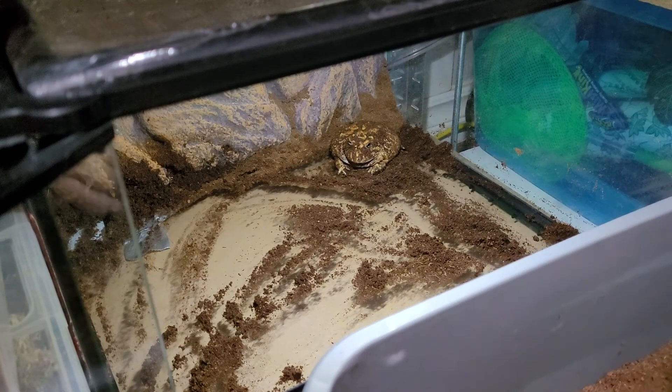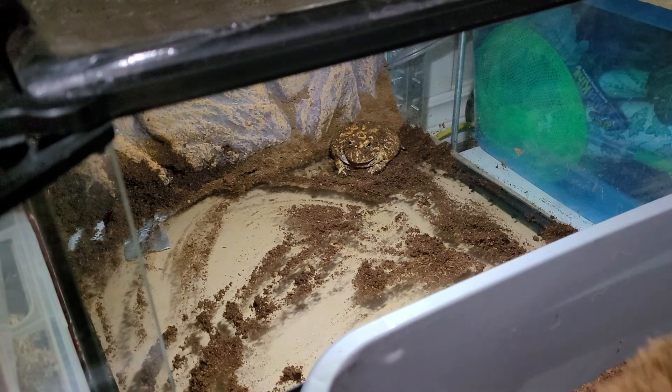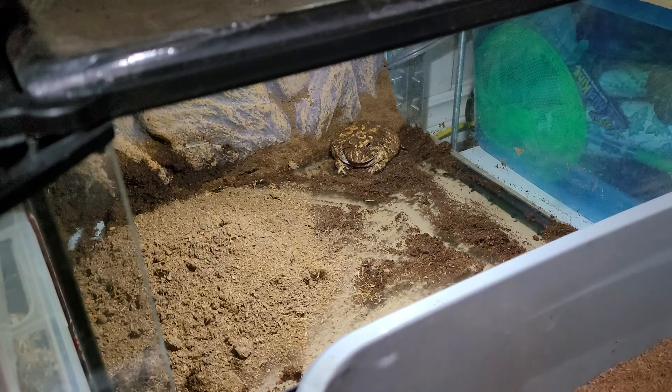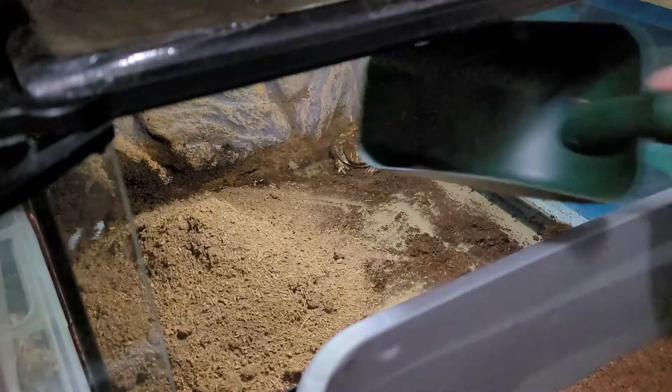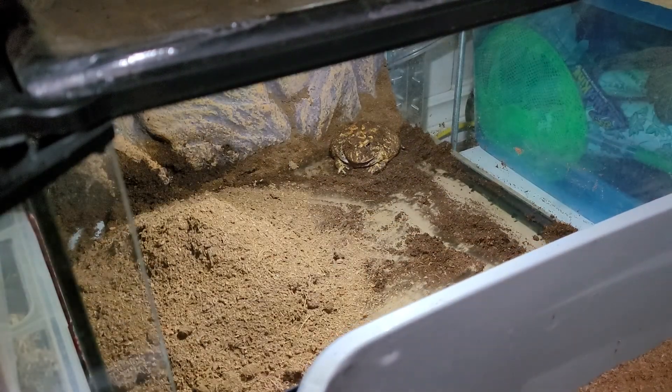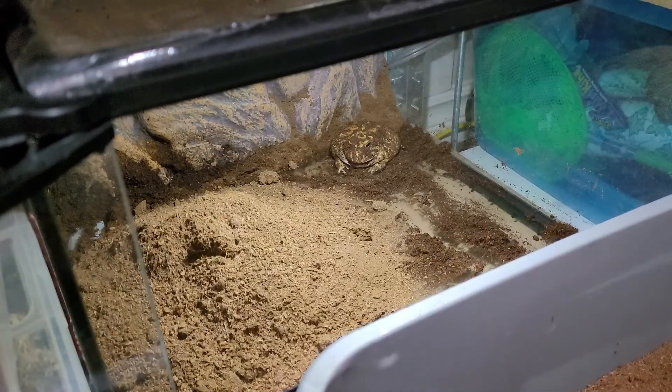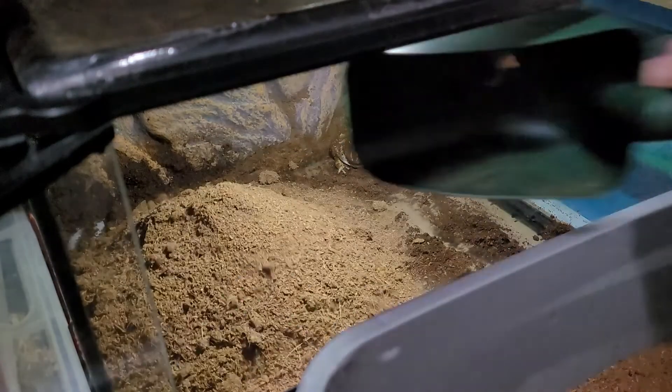Now I'm going to add new substrate — this stuff's really dry so I'm going to have to hydrate it. I want his tank not to look so boring, so I'm going to add some cork bark and his little fake plant back in.